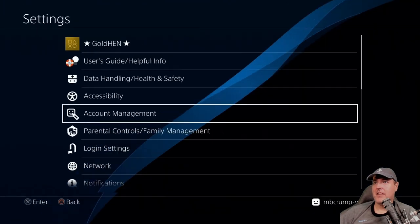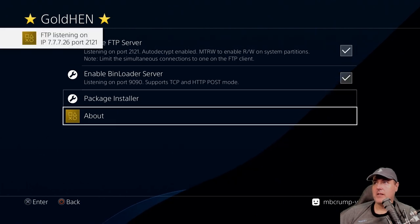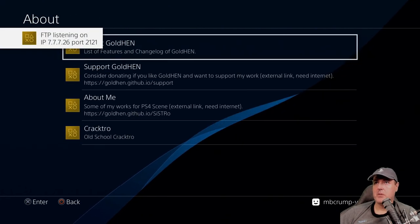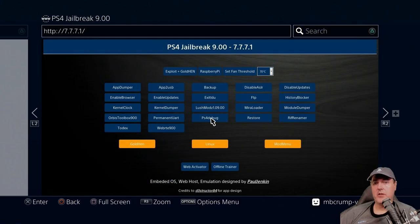Let's verify things. We've got GoldHen up here at the top, just like normal. We can toggle a couple of those fields, and GoldHen has been successfully loaded. Everything looks good.